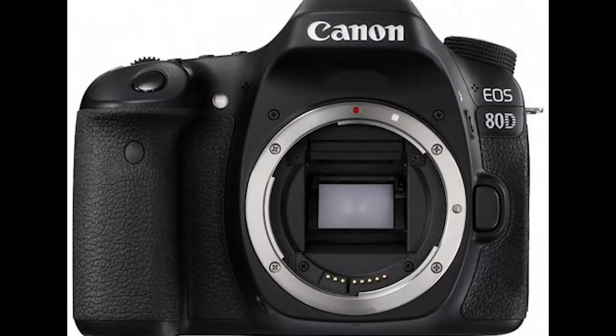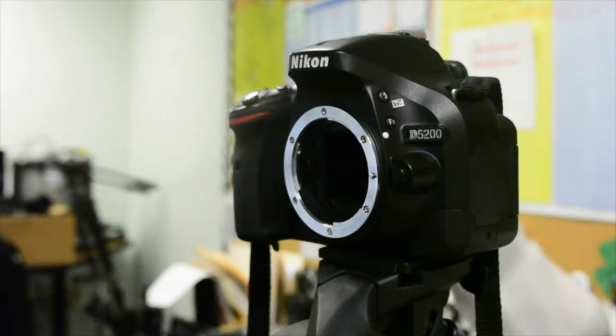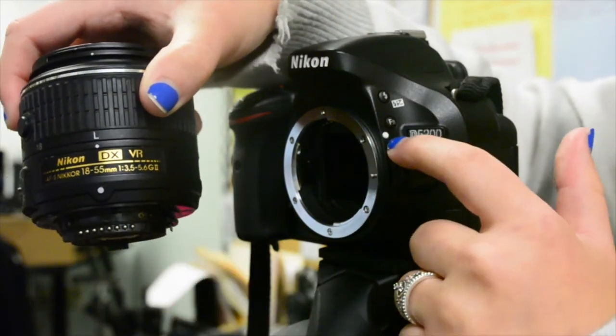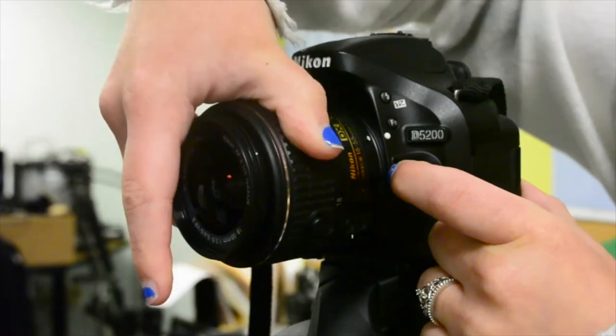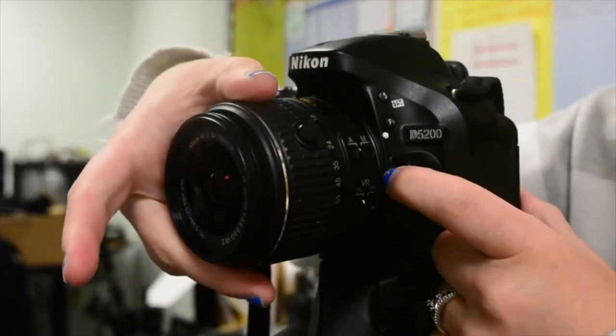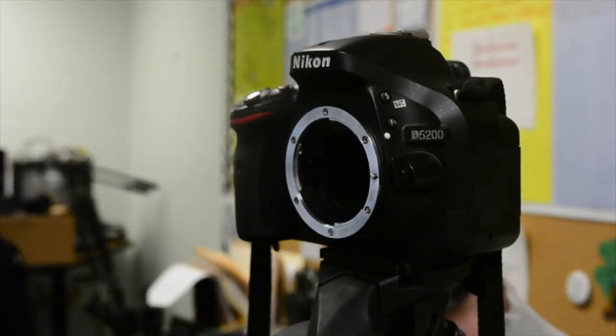Try not to leave the body's internals exposed for an extended period of time, as dust may enter the viewfinder. To attach the lens, make sure to align the white dot on the lens with the white dot on the body, then turn to the right to lock it. To detach the lens, simply press the button located on the side of the lens on the body of the camera, and twist in the opposite direction of which it was attached.